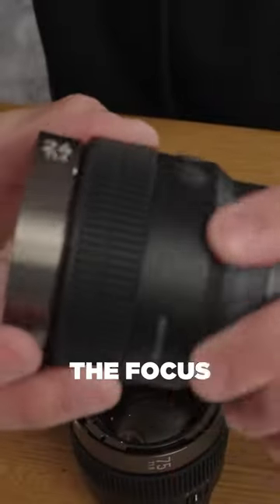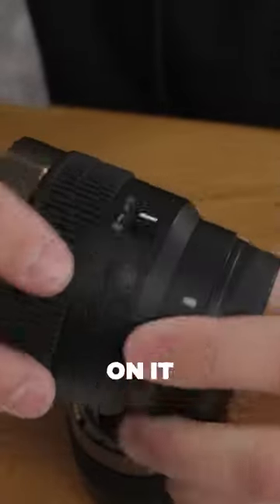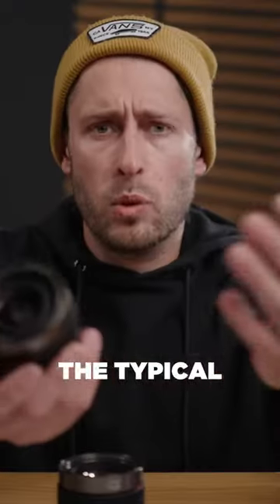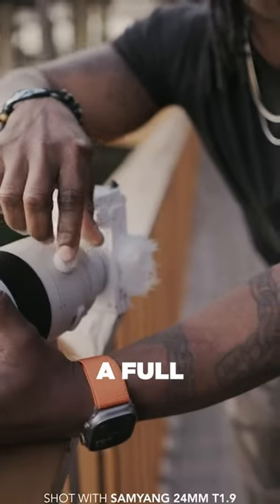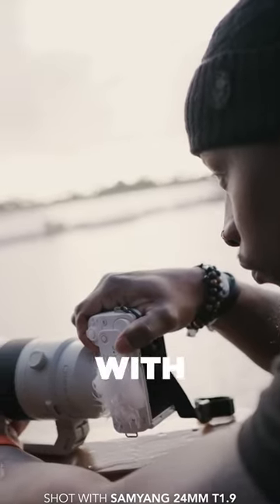On top of that, this here — which is the focus ring — looks like it has gears on it, and it's because it does. Now, they're not the typical gears that you're used to. This is more of a rubberized finish, but it does work with a follow focus system if you wanted to use it with that.